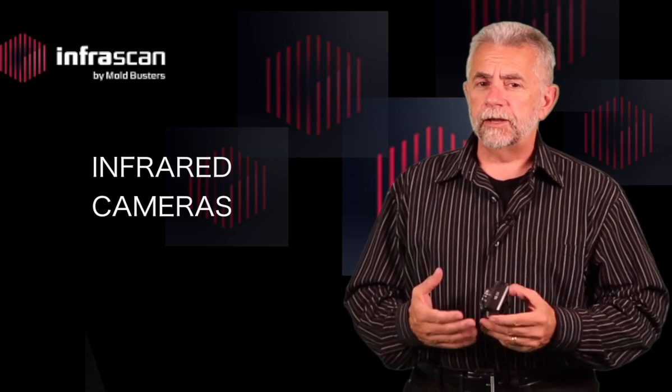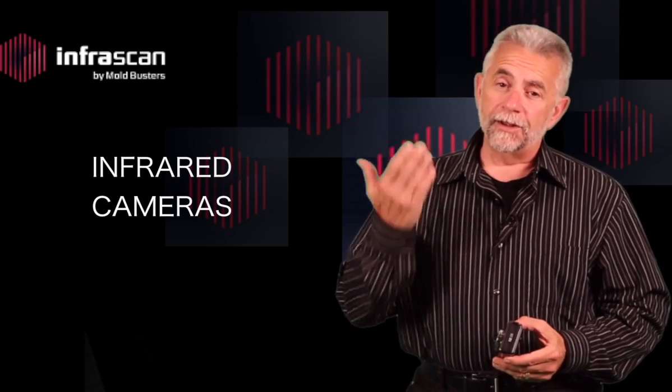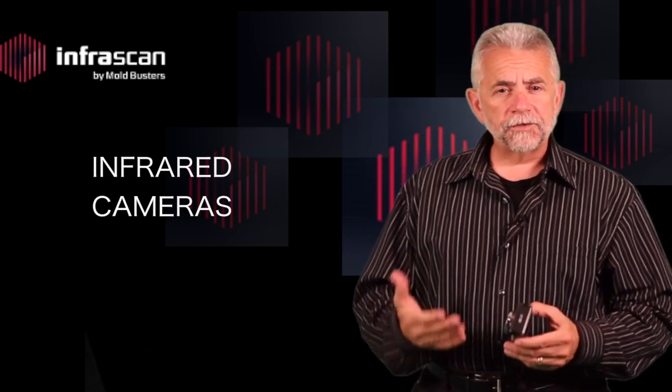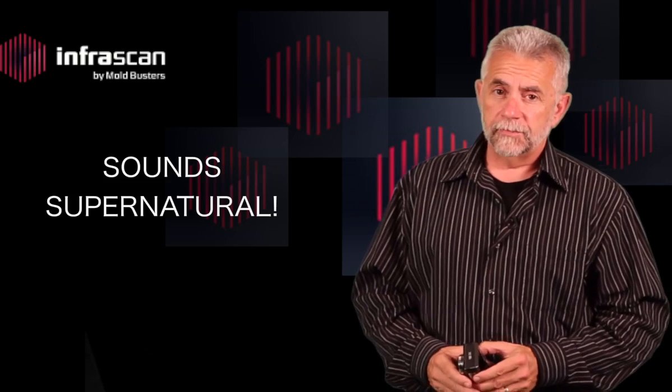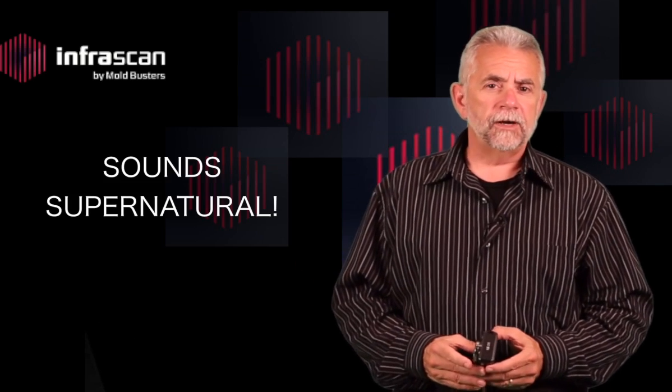This is one of my cameras — it's great for general and casual picture-taking, and I have a pretty good idea on how it works. But when we start talking about infrared cameras, my mind goes blank. How does a camera work which is detecting light that the eye cannot see? Sounds supernatural, doesn't it?